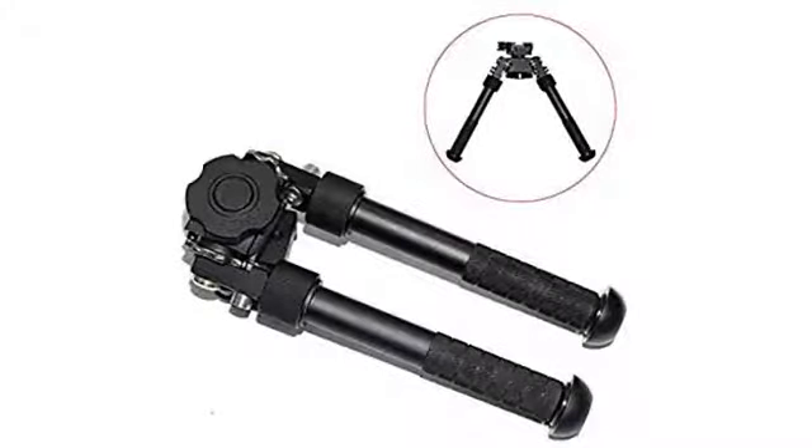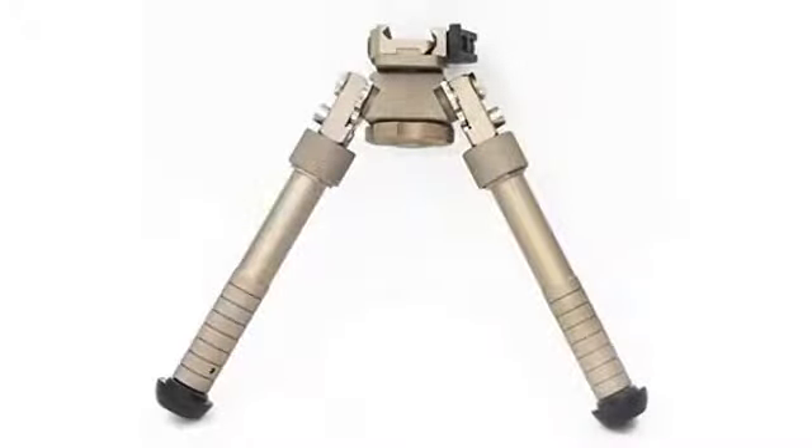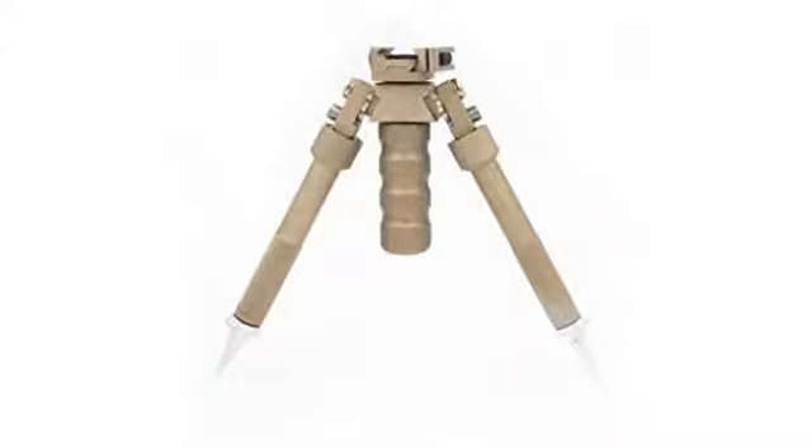Excellent bipod, easy to install, 5 stars. This is what I needed at the right price. Better than the cheaper ones I've had, and not too horribly overpriced. So far it works great, and for the cost it can't be beat.